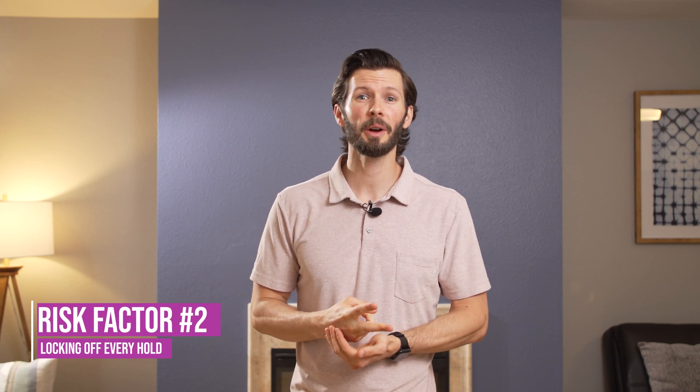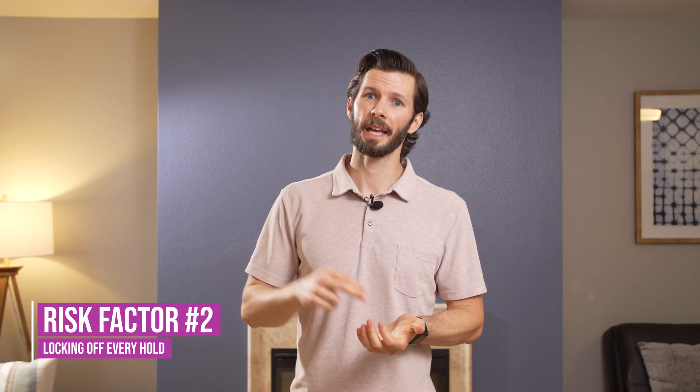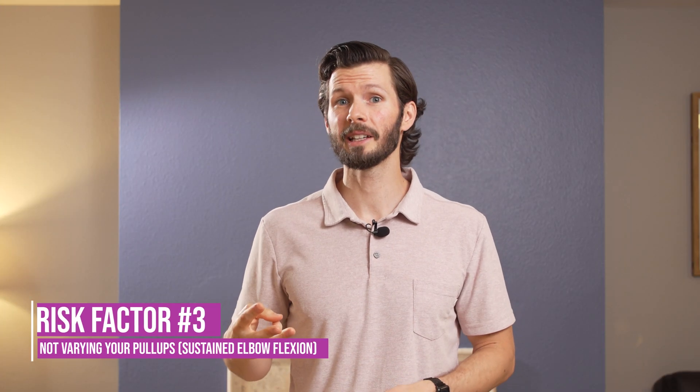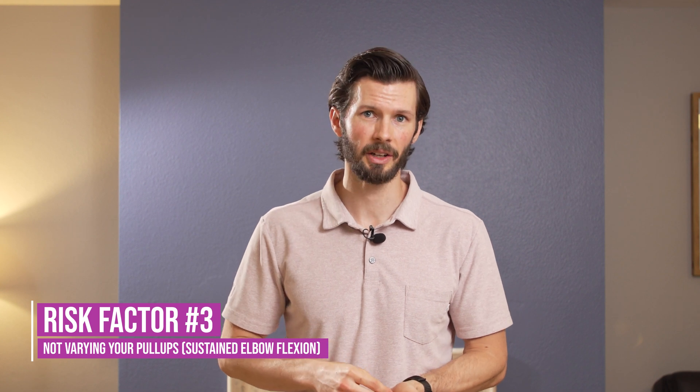The second risk factor is doing too many lock-off moves — whether that be with actual climbing or on the hangboard. You want to practice proper load management and not do too many lock-offs too many days in a row. The third is doing too many pull-up variations that involve sustained elbow flexion. For example, Frenchies are one where you're sustaining a lot of flexion. That doesn't mean Frenchie pull-ups are bad — it's about load management, and not doing only Frenchies as your new form of exercise. Mix it up so we're not overloading the tissue.